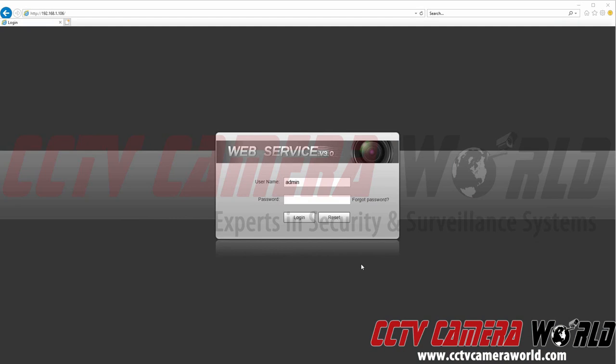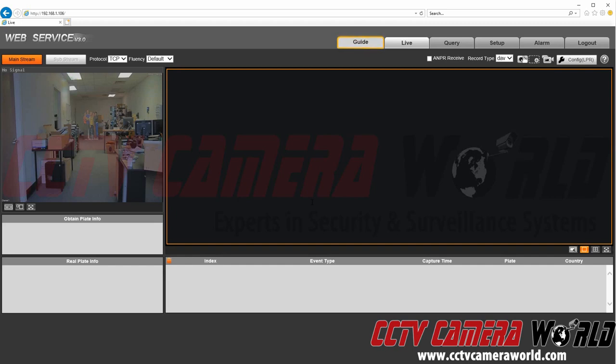In this video, we're going to show you how to configure the IPL to capture license plates for snapshot-based recording. First, I'm going to log into my camera. Note, you must use Internet Explorer. I'm just using the default password that the camera is shipped with.